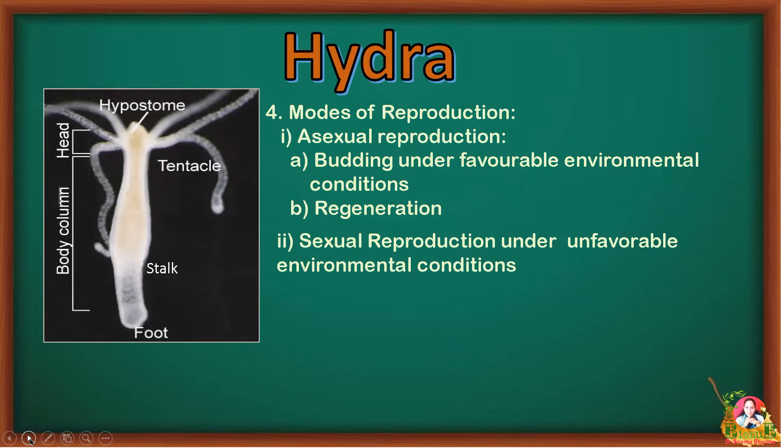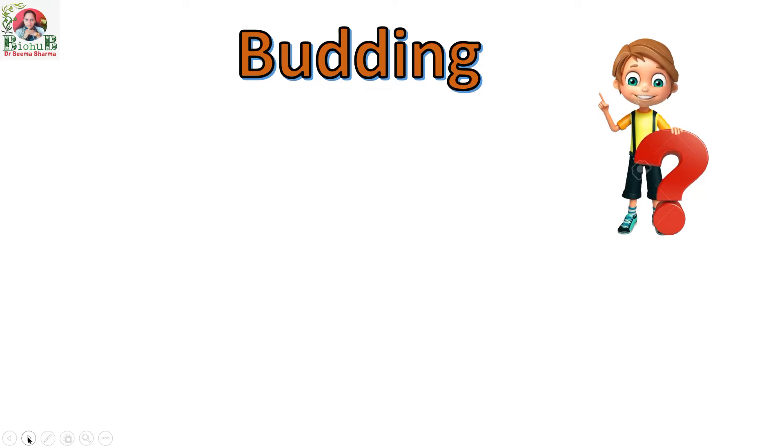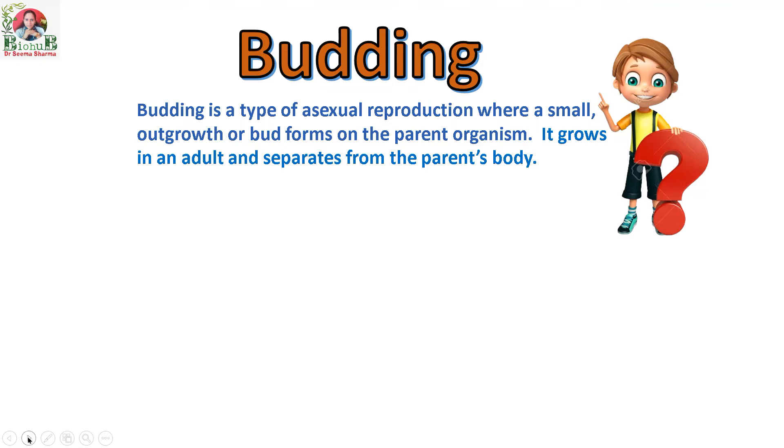Now let's come back to our topic: budding. Budding is a type of asexual reproduction where a small outgrowth or bud forms on the parent organism. It eventually grows into an adult and separates from the parent's body.